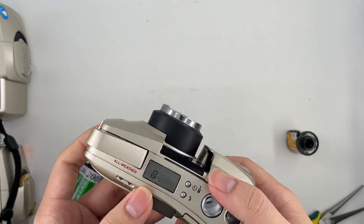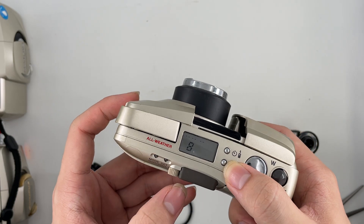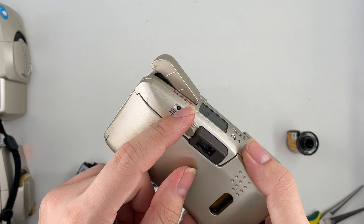Alright, so everything is working just fine for this camera. You can also change the date over here, which is pretty nice. This one is ready to set short seconds, long seconds, and everything like that.